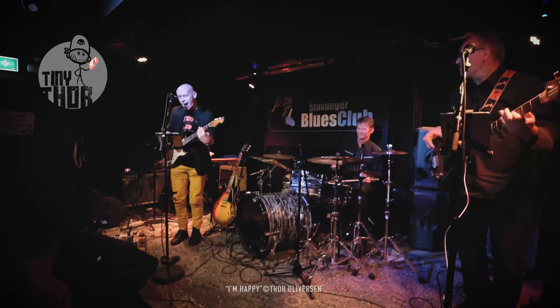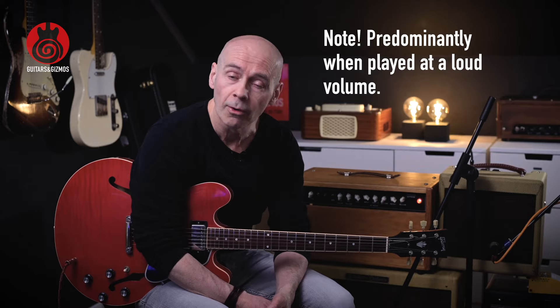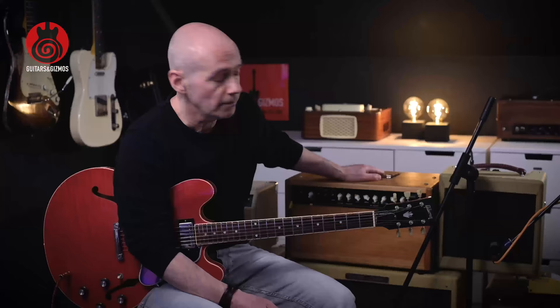You might have seen one of my previous videos where I talked about a 5-watt tweet amp, and that will be my main gigging amp. I have tested that now — I brought it to a concert at a small club venue in town. My takeaway is that although it sounds good, it has very little dynamics. It's one kind of tone all the way.